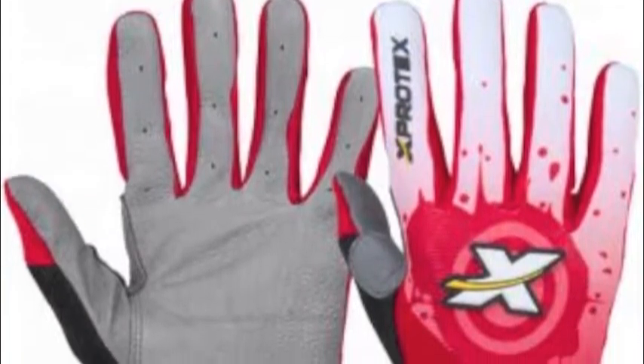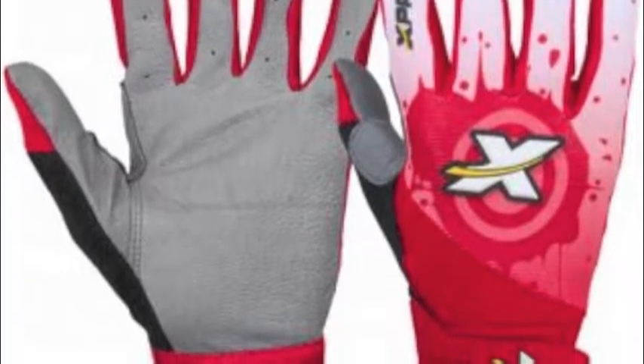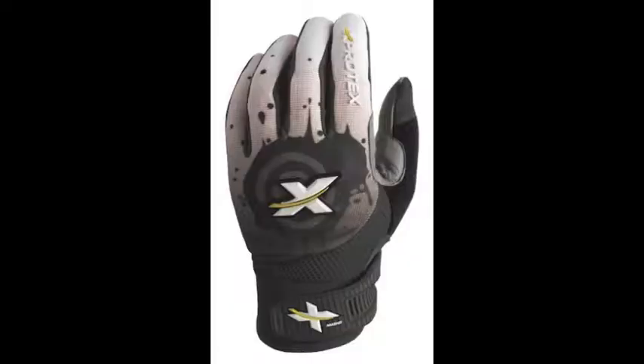Step into the batter's box with confidence wearing the X-Protex Masherty batting gloves. These X-Protect batting gloves are constructed to be lightweight, featuring vented airprene and a vented jersey mesh back.